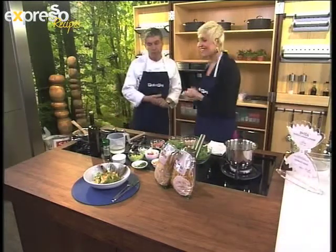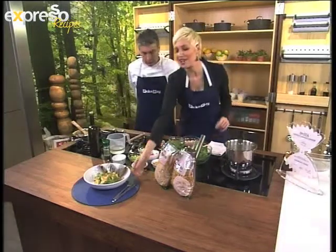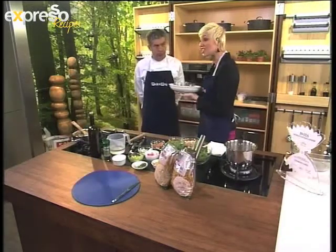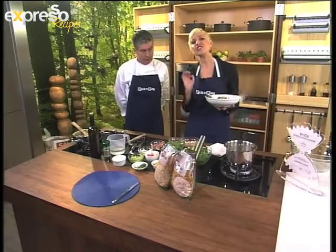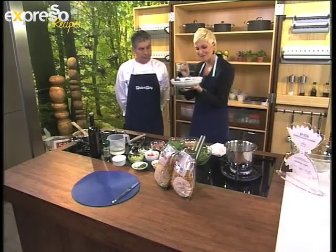Grazie. Grazie a voi. Thank you to everyone — it's so great having the man who resides in South Africa. He came second in the World Pasta Championships making us this gorgeous dish. At what age should you teach kids about saving money? We've got the answer just for you.